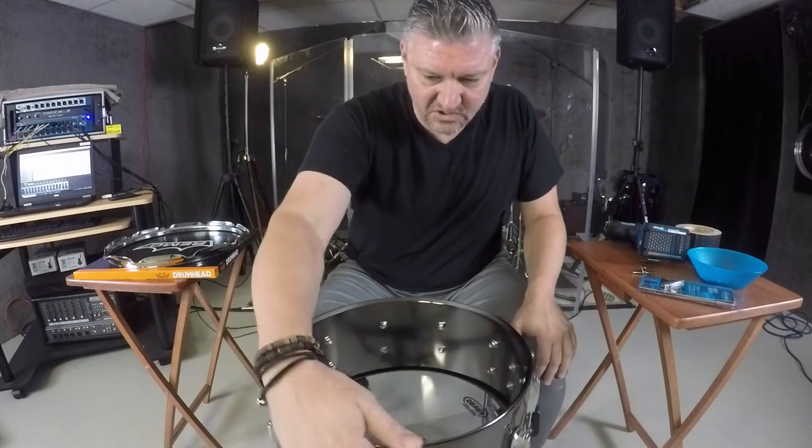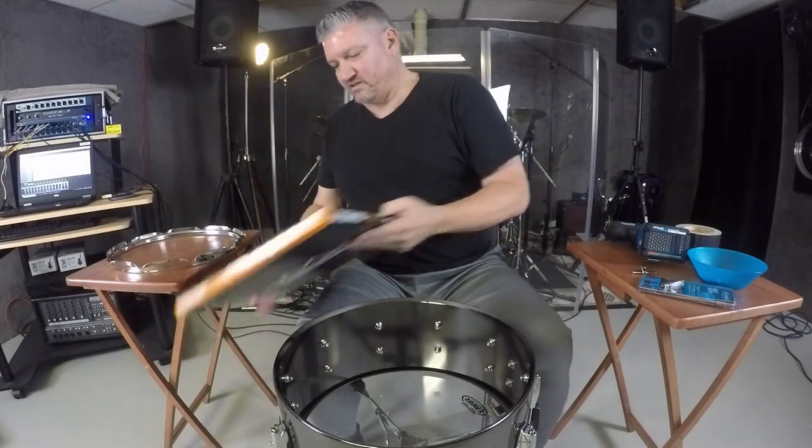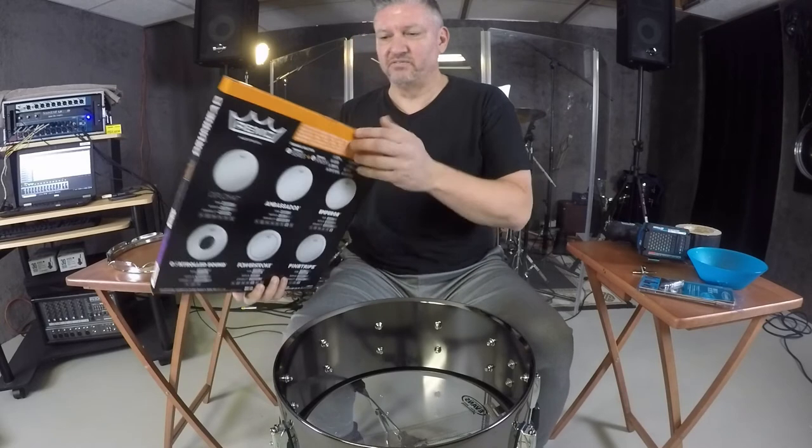Like I said, 10 lugs, super durable — probably more for that rock thing that the Taylor Hawkins has going on with the Foo Fighters.